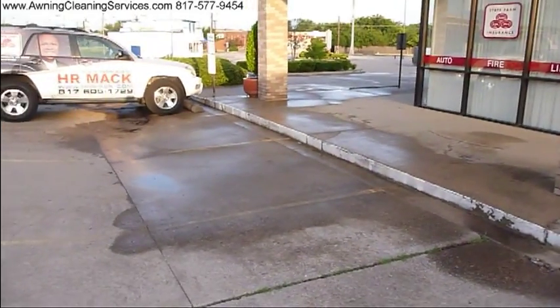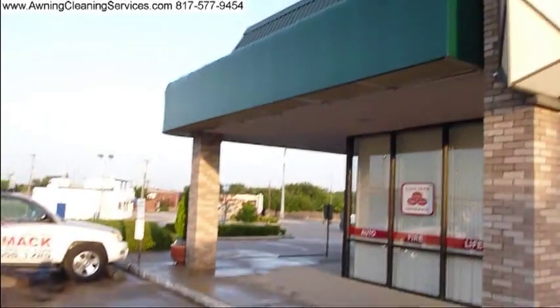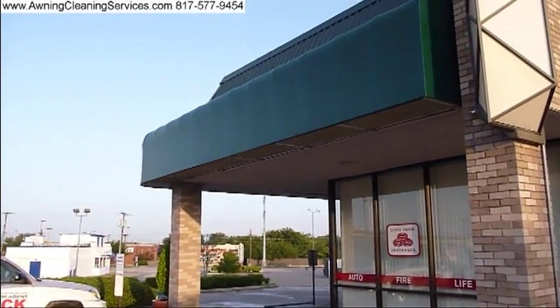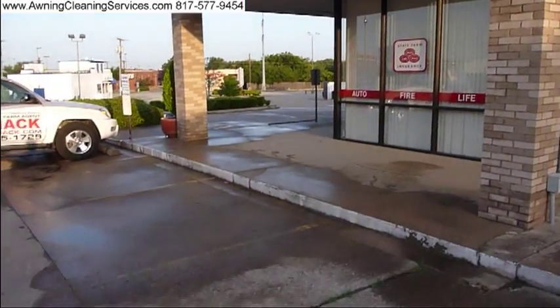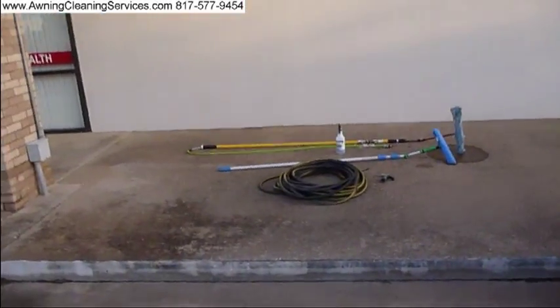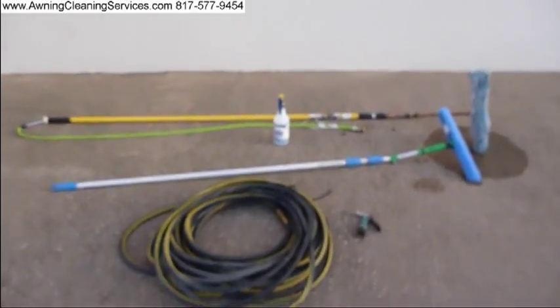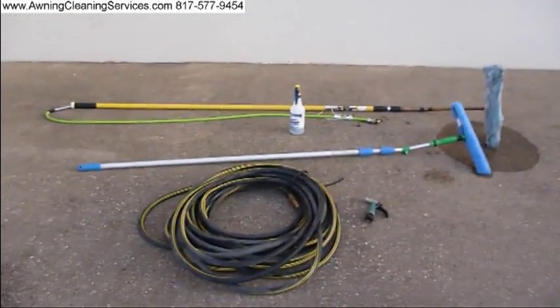This morning I just cleaned an awning. You can see the little runoff that we created here. Here's the awning. I clean this one about every three months, four times a year. And this is the equipment I used. I wanted to show you that in many instances for cleaning awnings you don't need a great deal of sophisticated equipment.